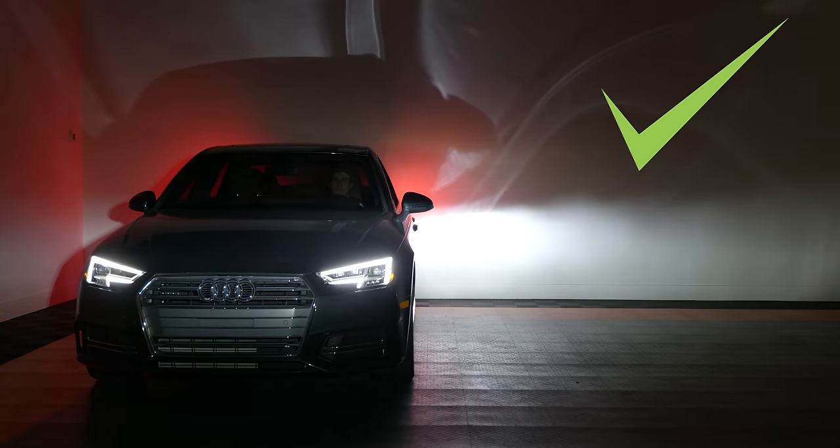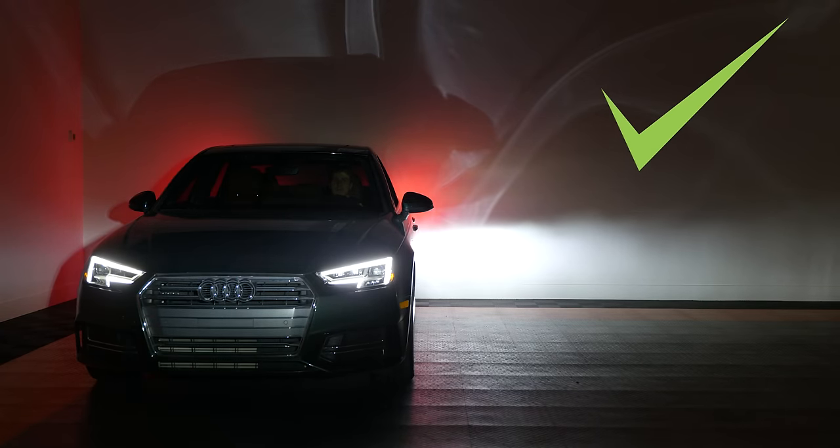In this video we're going to talk about how to aim your headlights with LED headlight bulbs and why some work better than others.